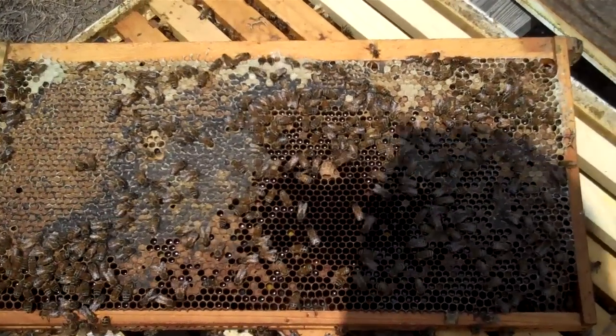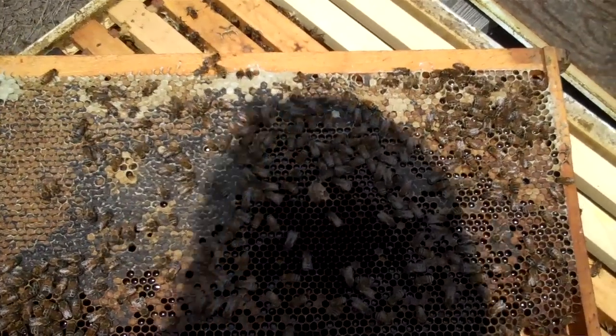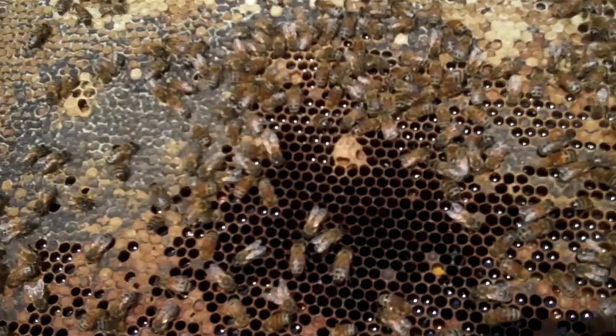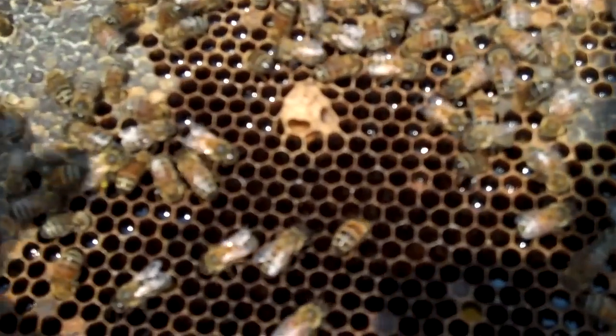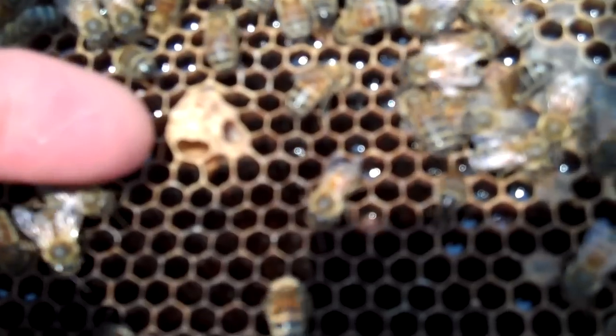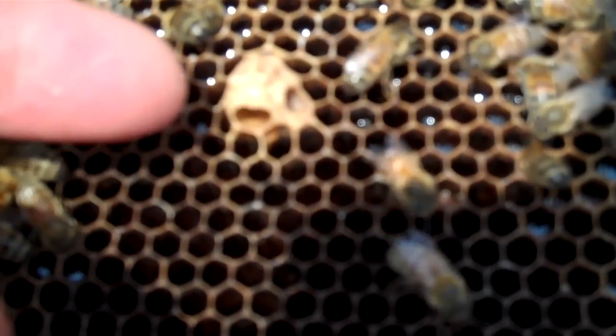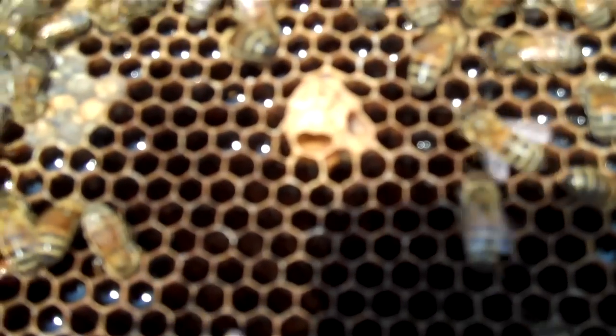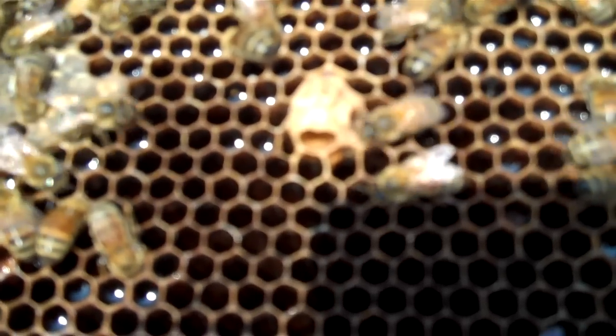I'm going to get close to a queen cup. You will see these in your hive — it's normal, so do not be alarmed. I'm pointing to a queen cup. It's natural — it doesn't mean that they're trying to raise a new queen or supersede.